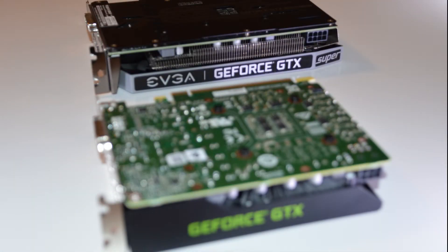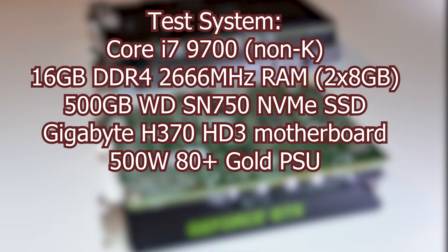You might be a little surprised by these results. First, a quick look at my test system: I have a Core i7-9700 non-K CPU, 16 gigs of DDR4 running at 2666 MHz, a 500 gigabyte Western Digital M.2 SSD, a Gigabyte motherboard, and a 500 watt 80 Plus Gold PSU. To try to get as accurate results as possible, I ran each benchmark three times and then compared the average between the cards.